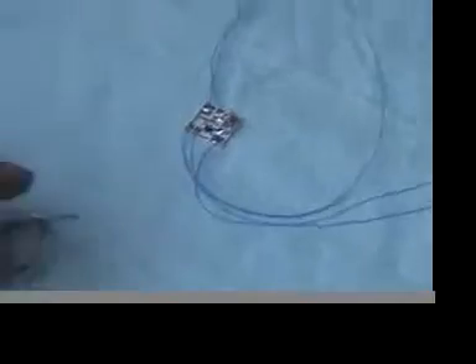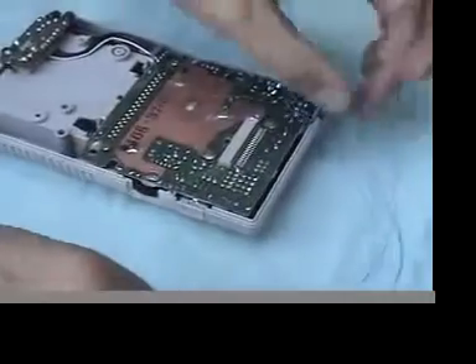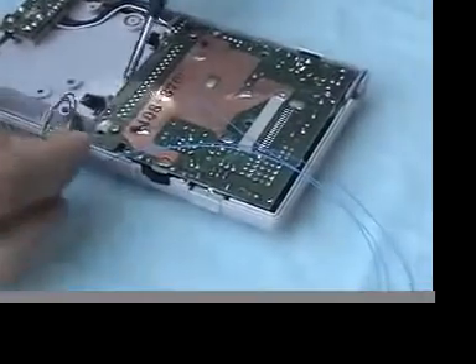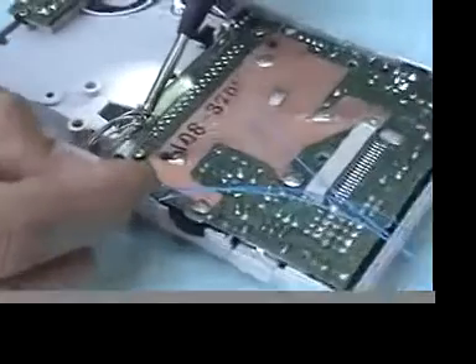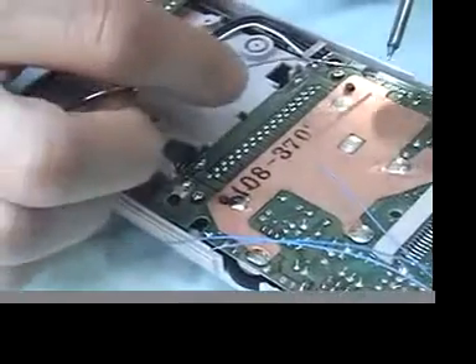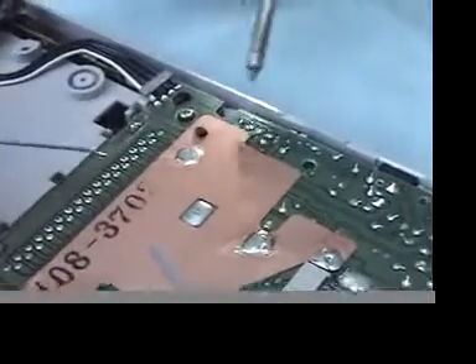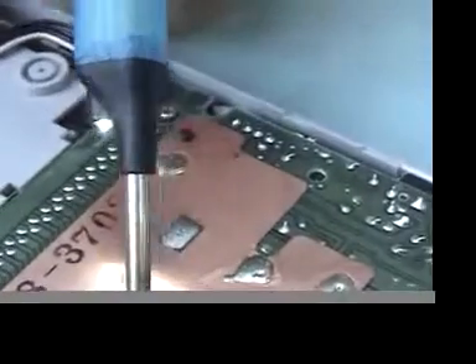Now the module is wired up. We have positive power, output, and ground. Time to wire it into the Game Boy. It helps to tin the connections which you will be using. This is the ground connection, this right here is the positive, and these will be on the diagram which I will post. And this is the clock input.